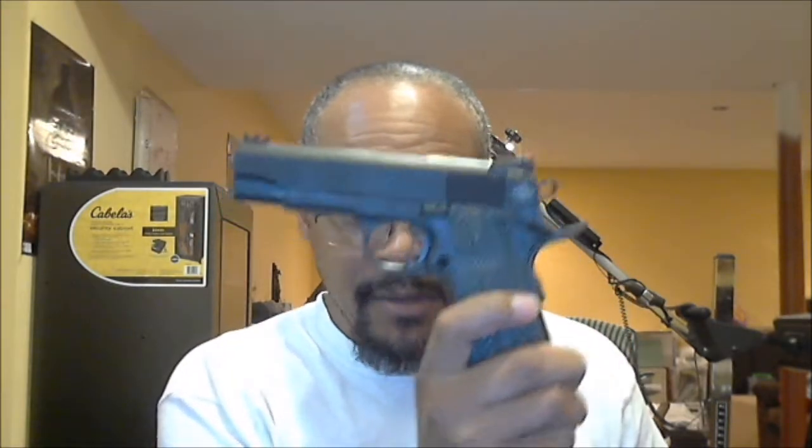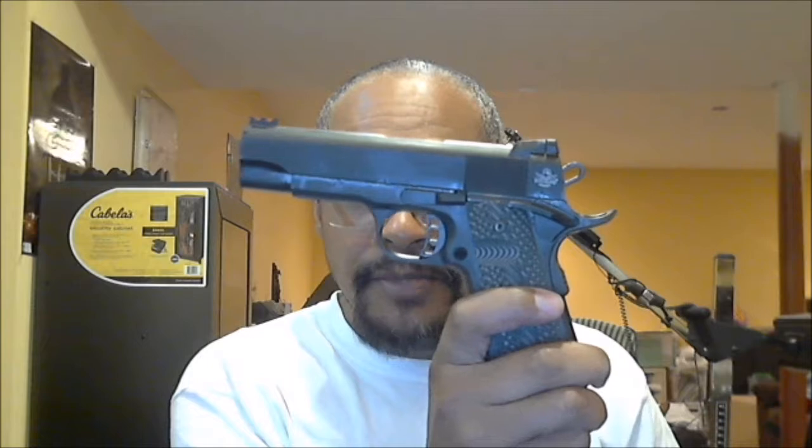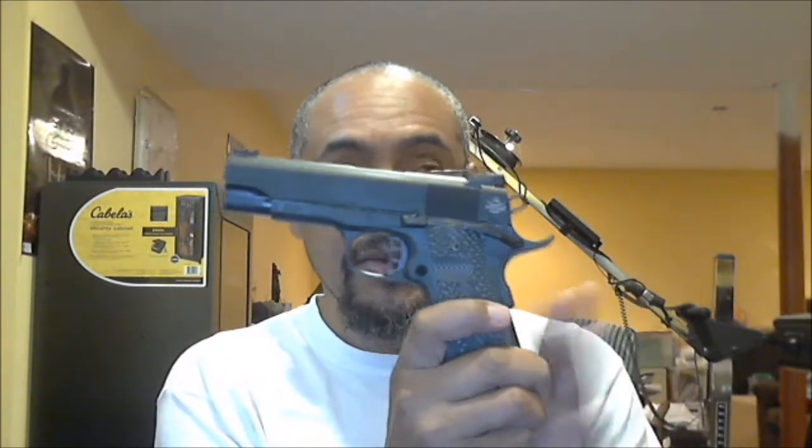They're both Arms Core Rock Island Armory 1911s, both mid-sized. This one shoots 9 millimeter — it has a 9 millimeter barrel. I shot a hundred rounds of Wolf 115 grain out of that. So let's go back — why did I use 9R instead of regular 22 TCM?